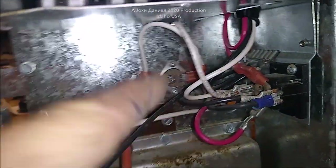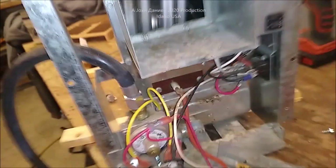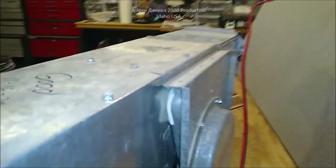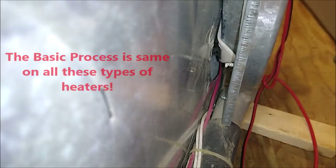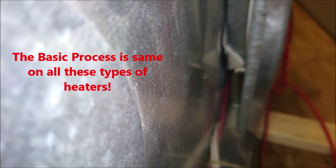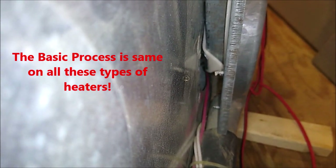Second issue: heater comes on, fires and stops, fires and stops. On this side internally you see that red wire running inside — that red wire goes to a fan leaf switch.